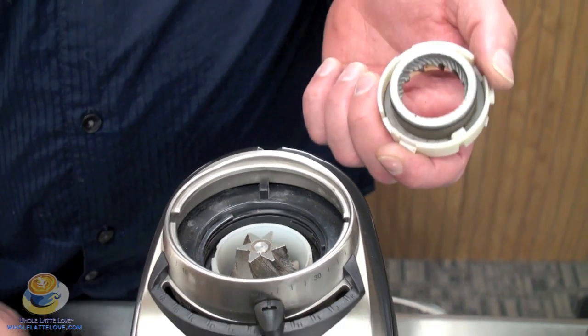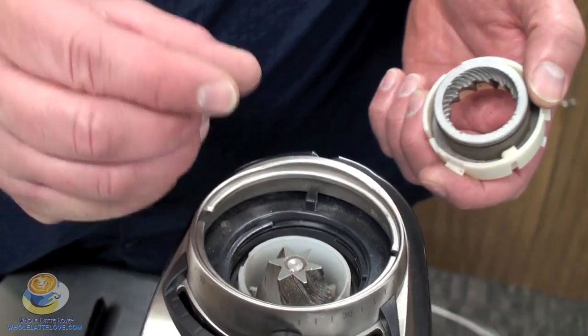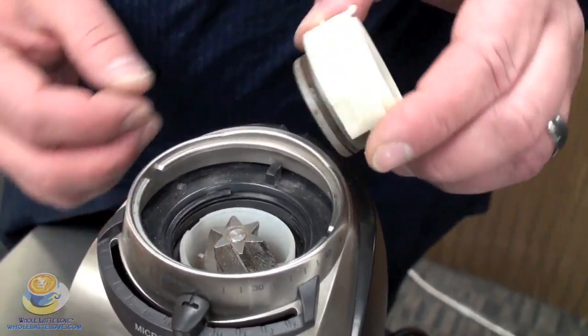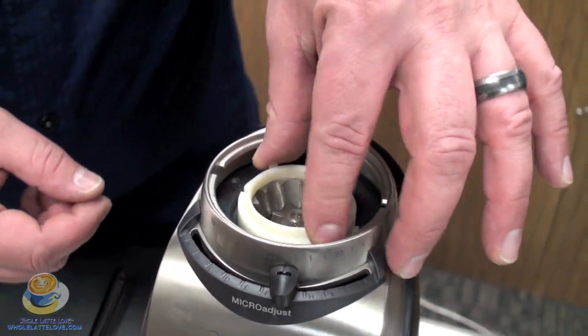We also recommend that you get Grindz — or Enix Grindz — which is like a pellet that goes down and cleans the burrs off. So that's how you would get the burrs cleaned, and these just drop right back down in here.